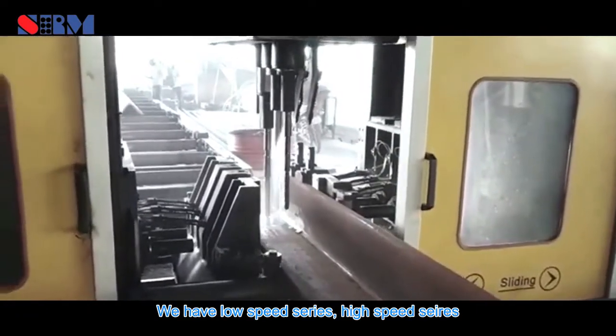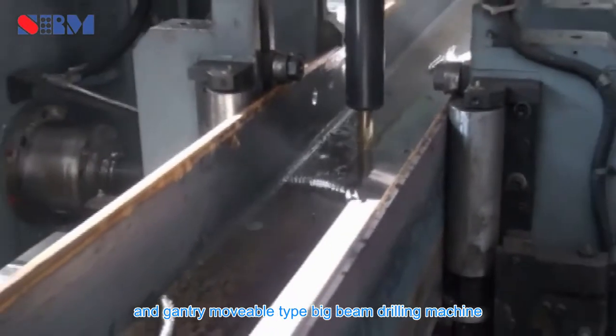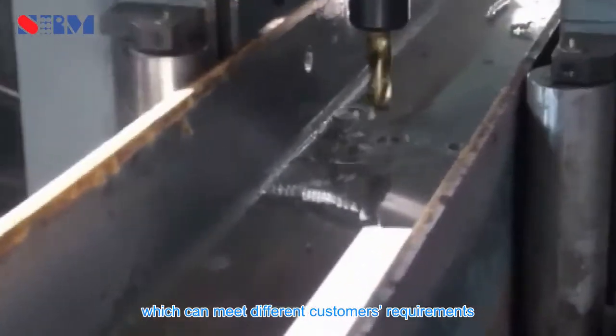We have a low-speed series, high-speed series, and gantry-movable-type big beam drilling machine, which can meet different customers' requirements.